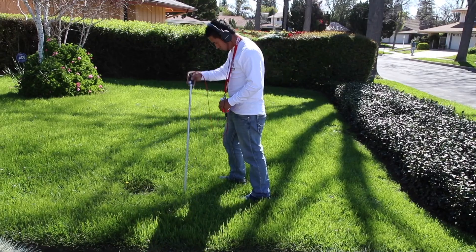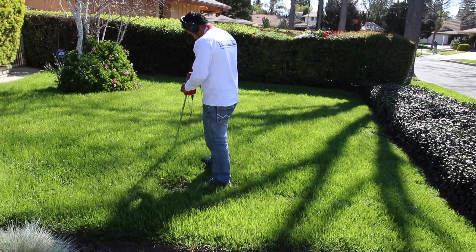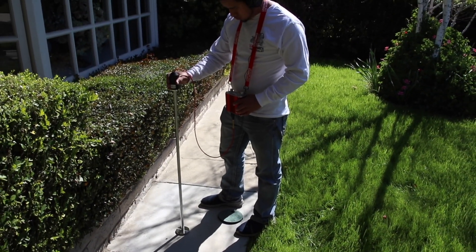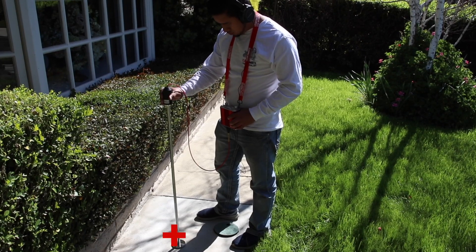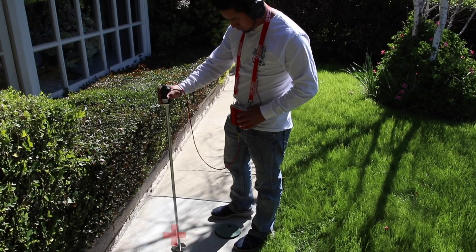The soil probe is being used in the grassy areas and we're listening all the way up. When we get onto this sidewalk, it looks like there was an actual repair done — you can see the difference in the color — but there's the actual leak. Listen to the noise. That's the sound of the boil, and that's how we got this leak done.